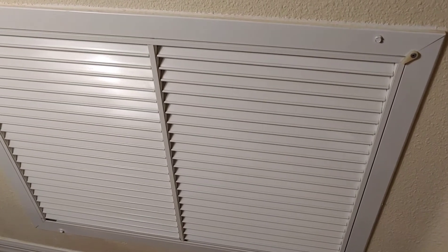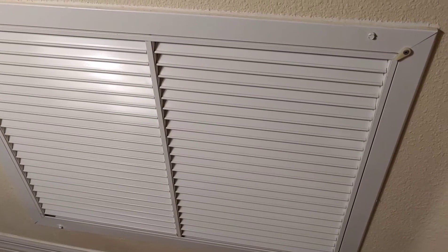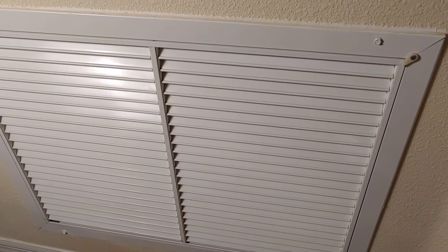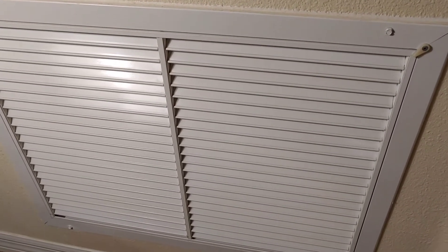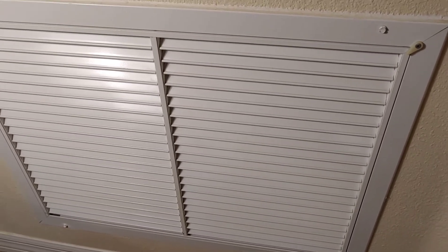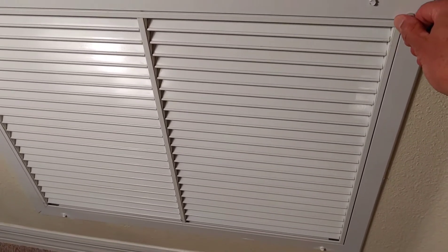Hey YouTubers, this is Super Simple Fixes. Today we are going to teach you how to change an AC air filter. The AC air filter has to be changed every couple of months, just because there's a lot of stuff that floats around in your house and you're breathing that air in.